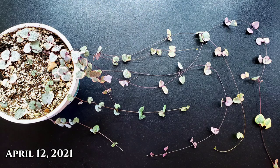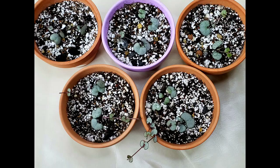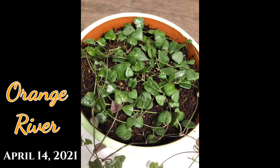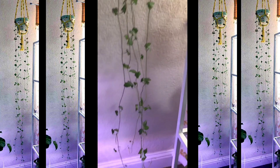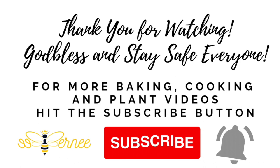The butterfly method in coco coir is definitely a successful propagation method, and for me it's the best way to propagate string of hearts. If you have tried this method, comment down and share your experience. Thank you for watching and happy planting. God bless and stay safe everyone.